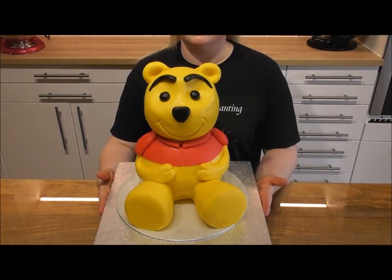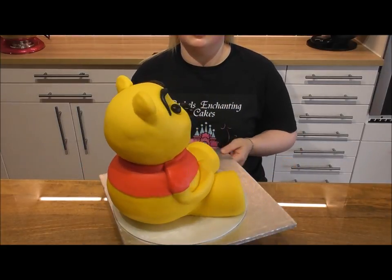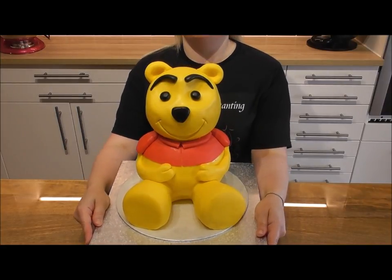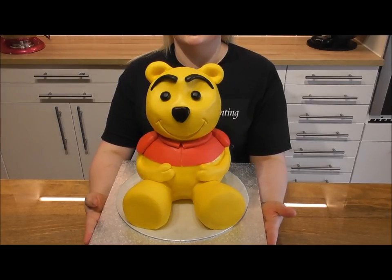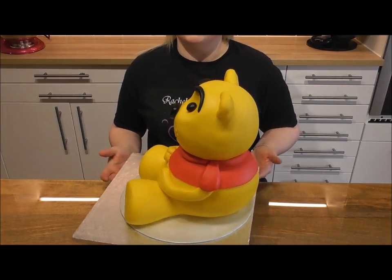And here he is guys — your completed Winnie the Pooh cake. Kept very simple, everything you need to know step by step. Remember if you like what you see please do support the channel by subscribing, share it with your friends and I will be back soon with an awful lot more new free content. Happy baking guys, give it a go!